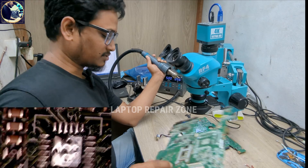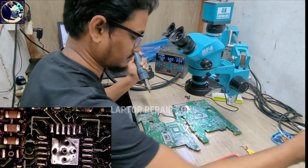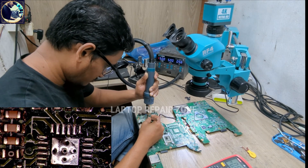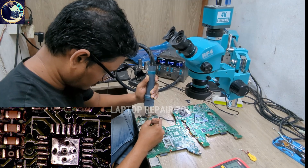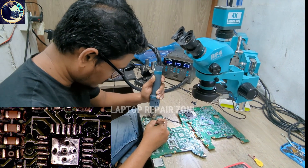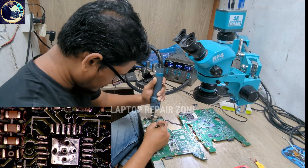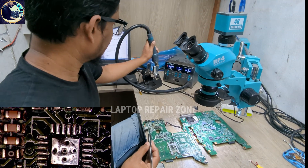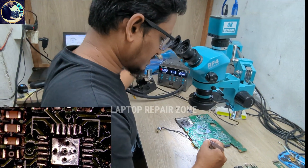This is my donor board. I hope this IC is also good. Let's replace it.